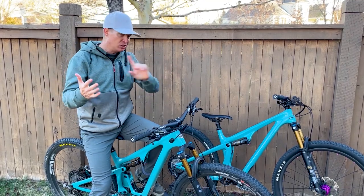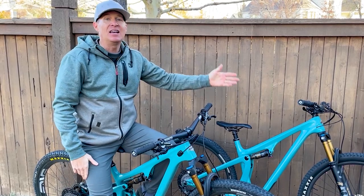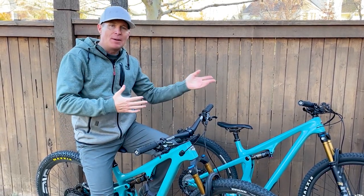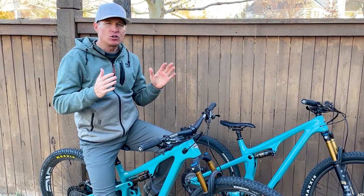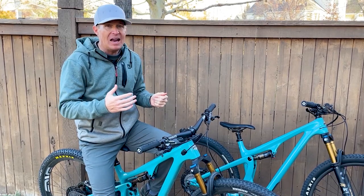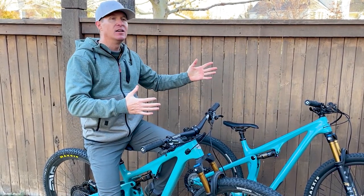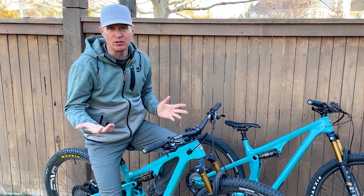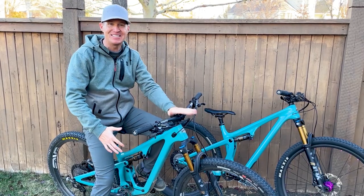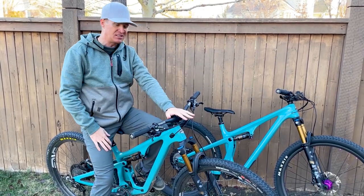What changed? Just comparing the two bikes back to back: the SB115 had a 67.5 degree head tube angle. At the time when that bike came out, for a short travel trail bike, that was getting slacker. But the Ripley came out right afterwards with a 66.5 degree head tube angle, which made the bike go downhill a little bit better while still climbing really well. This bike got the same head angle, 66.5, as the Ripley — going from 67.5 to 66.5 degrees.